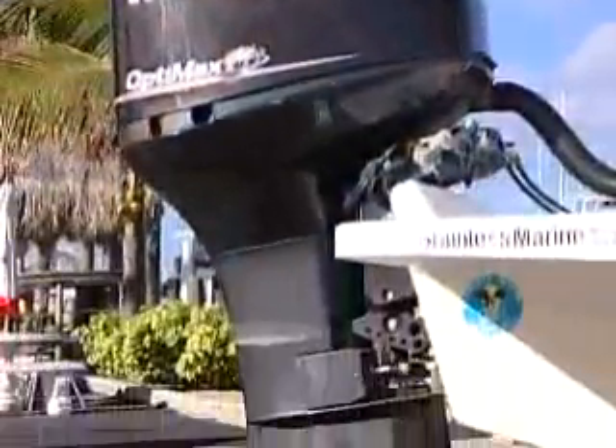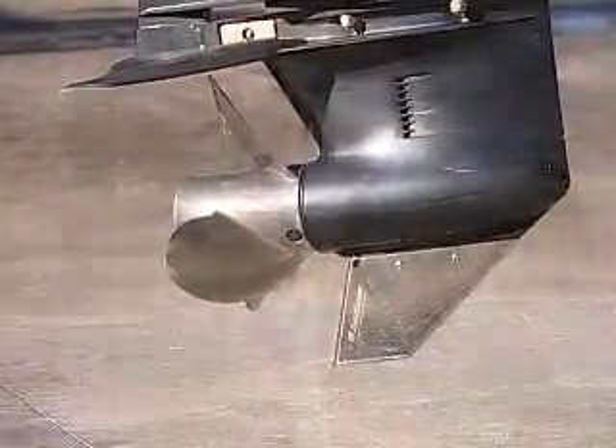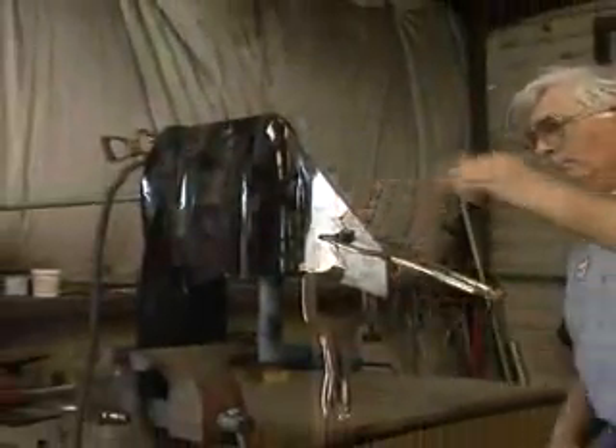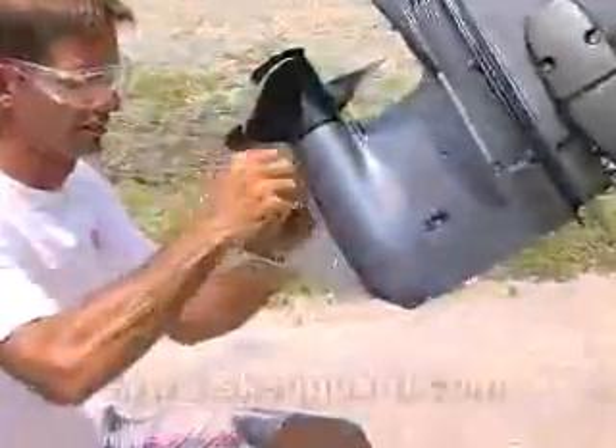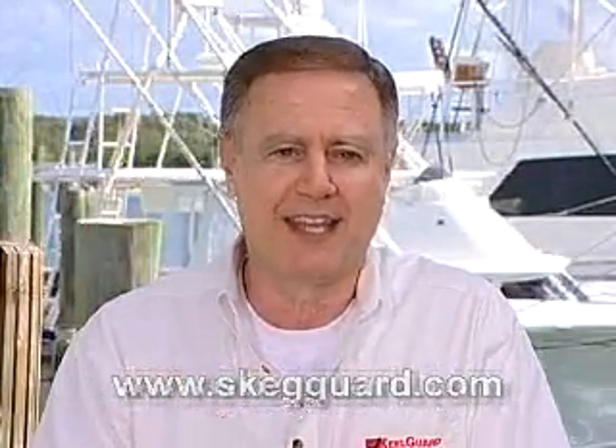The skeg guard is very affordable at less than $100. It's a lot less expensive than welding on a new skeg and eliminates the heat that can be generated when welding. If you'd like to know more about our skeg guard and find an application that fits your particular motor, please log on to skegguard.com and give your boat the edge.